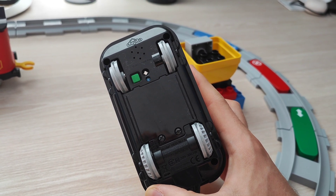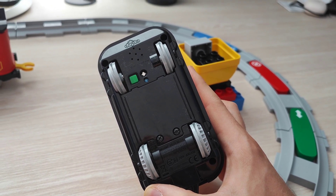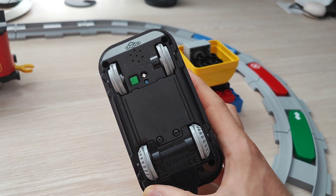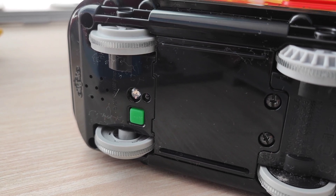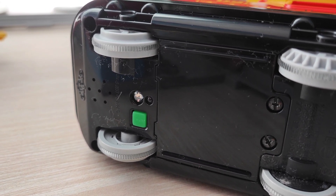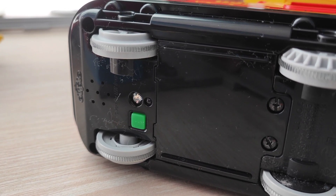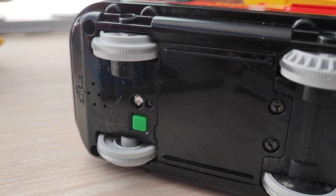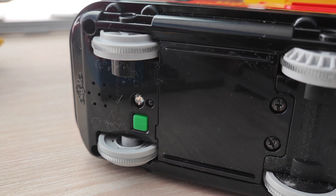The battery compartment is protected with two screws, meaning that the child cannot access the batteries and cannot get an electric shock unless they know how to use a screwdriver. The green button is used to operate the train. In addition, there are two small dots — one is an LED light and the other is a color sensor. That color sensor is used to identify the color of the action bricks as the train passes over them.